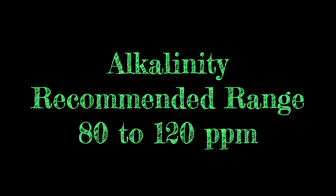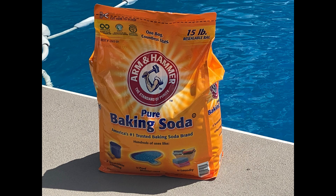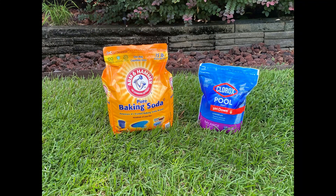Alkalinity is the buffering capacity of water — in other words, water's ability to resist changes in pH. Its recommended range is from 80 to 120 parts per million. Usually if the pH is correct, then the alkalinity is also close to being correct. If the alkalinity is below 80 parts per million, add sodium bicarbonate. If the alkalinity is above 120 parts per million, add sodium bisulfate. Alkalinity uses the same chemicals to adjust as the pH.